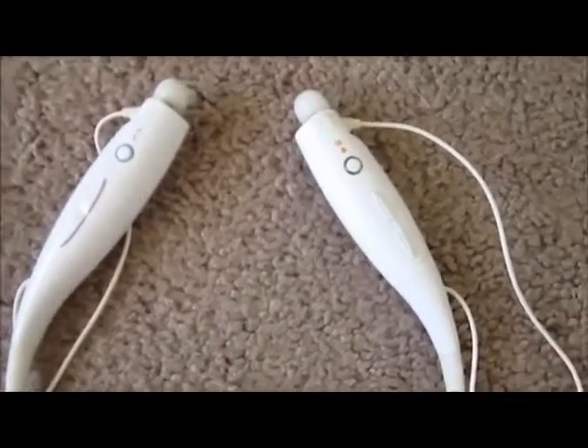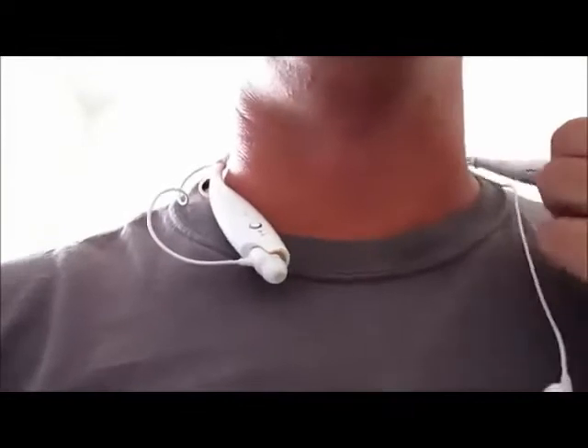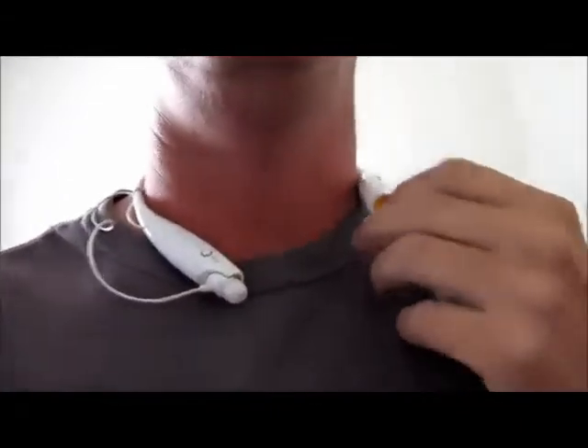That's a quick overview. I'll put them on so you can see what they look like. Alright, you can see I've got the headphones on — they're real easy, they just slip on around your head and you adjust them. If you've got a collared shirt you can kind of hide them, which is nice. The earbuds are magnetized in; you just take them out and put them in your ears.